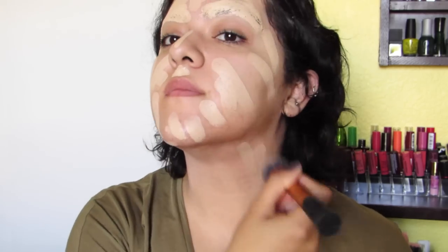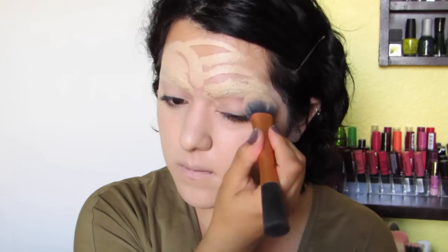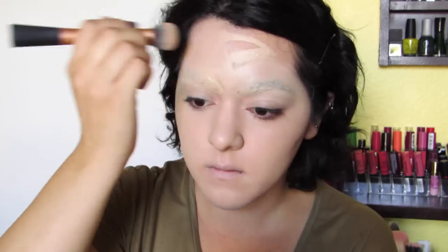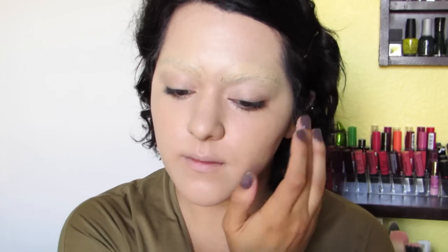If you're using something that's way lighter than your natural skin tone, then you have to take it down to your chest. But my chest is pretty light, so I can just take it down to my neck and it'll be alright. I'm just using a synthetic and dense foundation brush to blend everything out, because you really want to have a really flat face for right now.